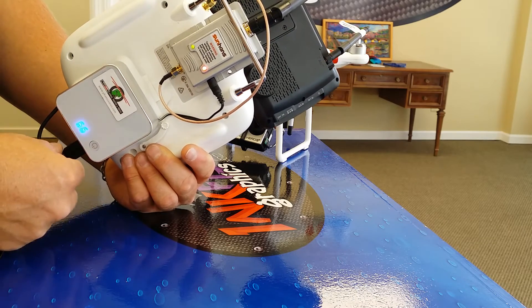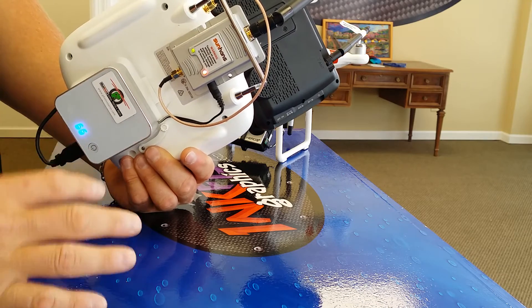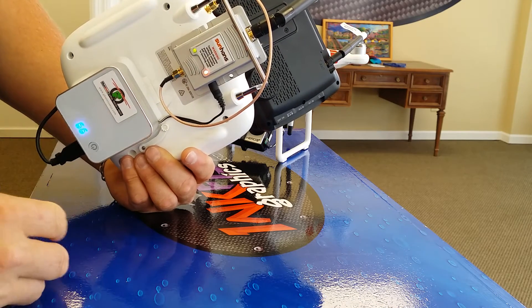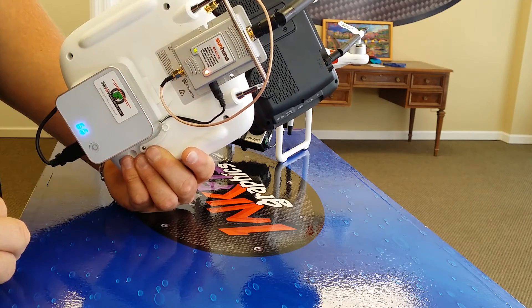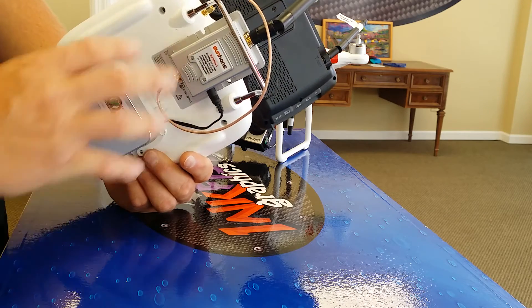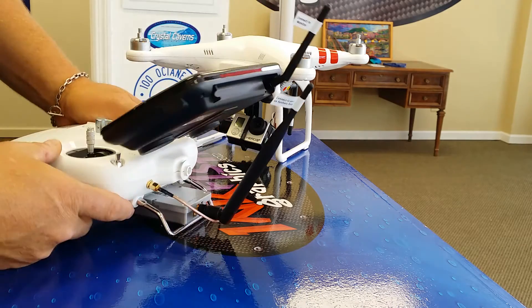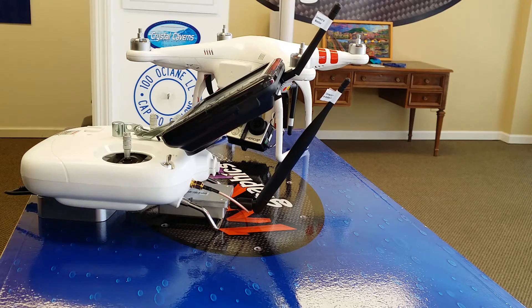No need to unplug anything or unscrew anything — just leave everything the way it is. By the time you finish taking your props off or putting your other gear away, this piece will automatically power down and will be good enough to put back in your gear bag. Once everything's powered down, then it's safe to go ahead and unscrew your antennas. Other than that, happy flying.